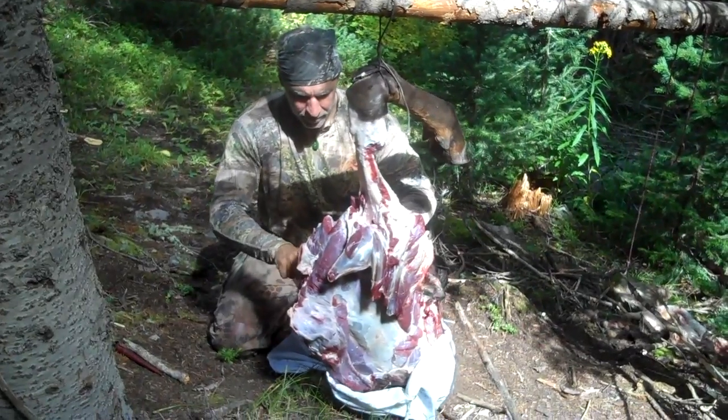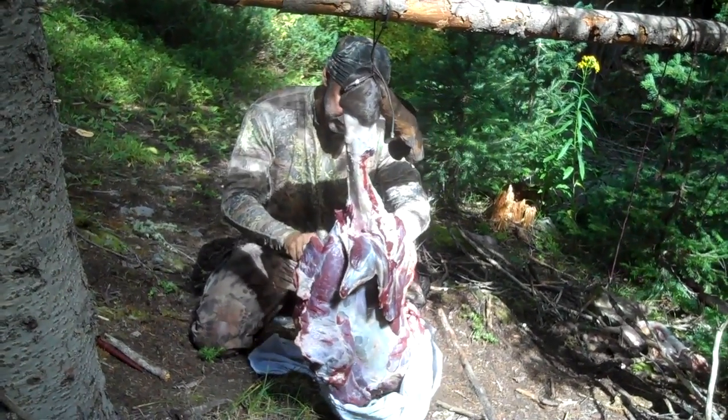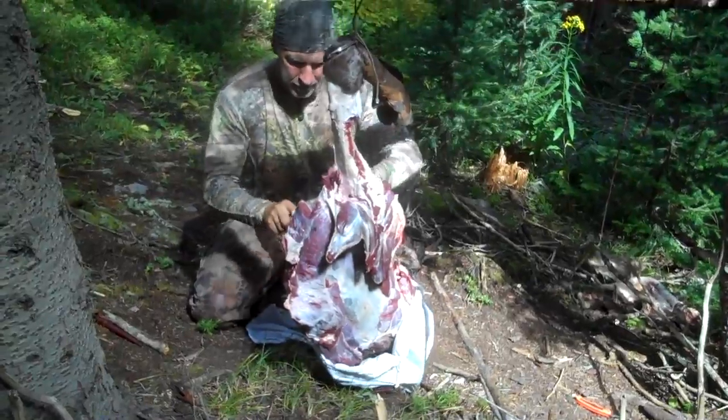There's a few flies on the meat, but nothing like what's on the carcass. A little tip there — black pepper works to keep the flies off.